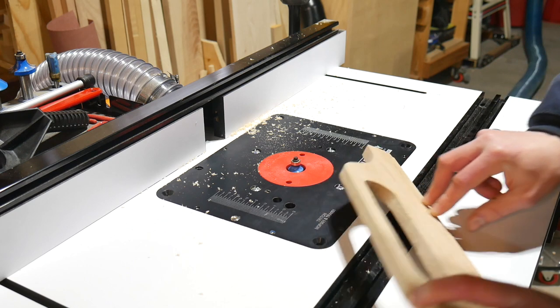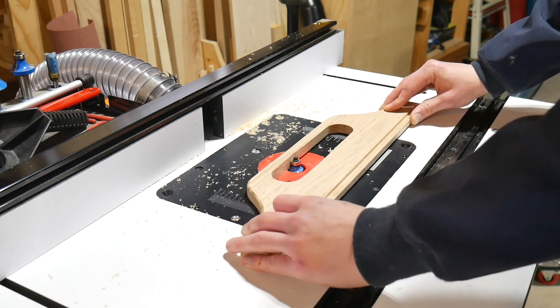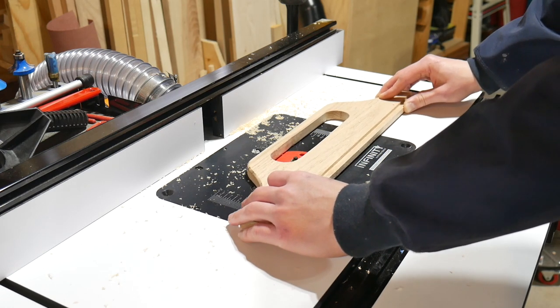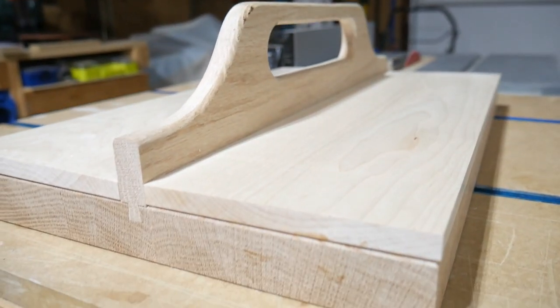I then bring the tray handle over and round over all the surfaces. You want to be really careful here, keeping an eye on your fingers and making sure it's a good distance away from the bit, and make sure you're cutting in the proper direction so as not to cause any kick. It's a little scary, but as long as you're careful you'll be fine. The round over doesn't take much material off at all.